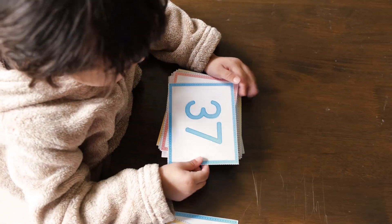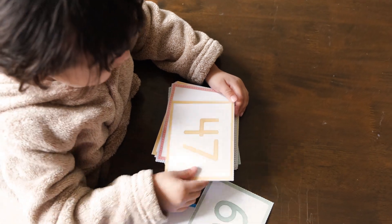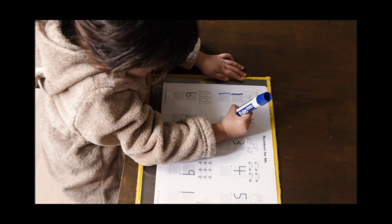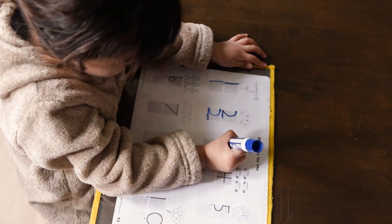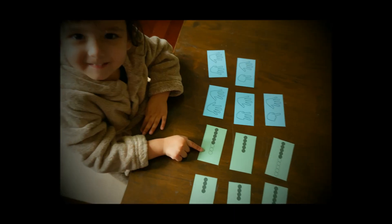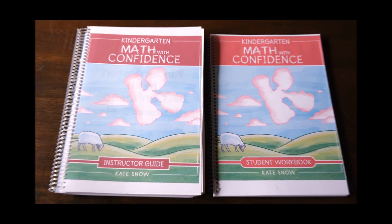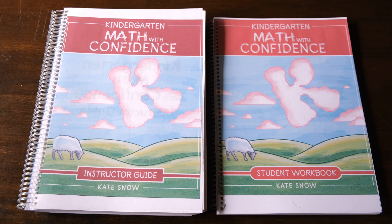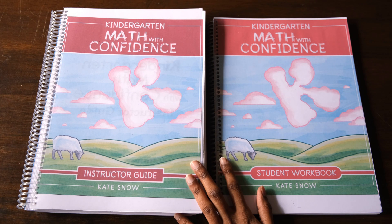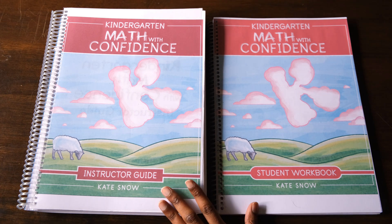My daughter only recently turned 3 but she has a good grasp on numbers. She can already count to 100 even in random order and she can write her numbers pretty well. Since she has been exposed to Right Start Mathematics, she has also learned to subitize quantities up to 10. Because she's already familiar with some of the concepts covered here and it's a very hands-on math program, I wanted to try it out with her and see how it goes.